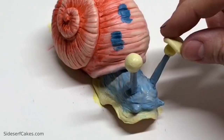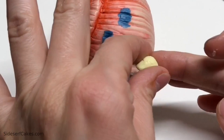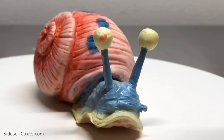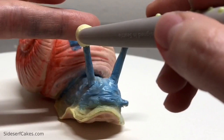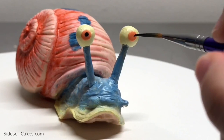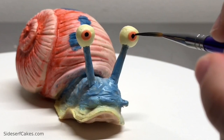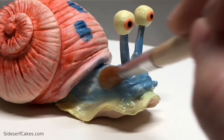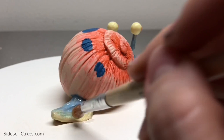I wanted the eyes to be a little larger and more cartoony, so I added a bit more yellow modeling chocolate. Then he's got his red irises — those are also modeling chocolate, super tiny. I painted in a black little pupil. To make him look shiny, I covered him in piping gel. Just make sure the food color is completely dry before you add the piping gel, or it'll start to mix in.